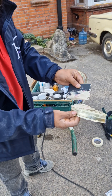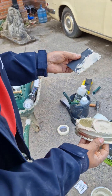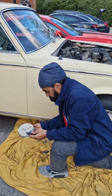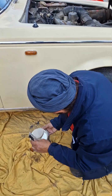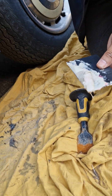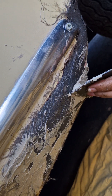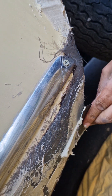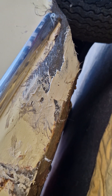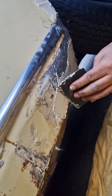We've mixed the hardener with the compound. In video number two I showed you how to use fiberglass, and as you can see that's now rock solid. We just paste this over the fiberglass, and then it will be ready for rubbing down.